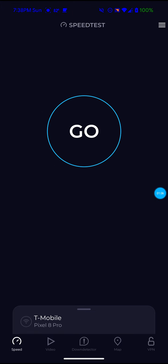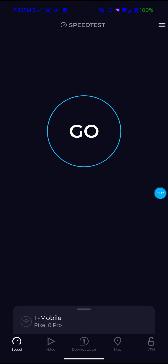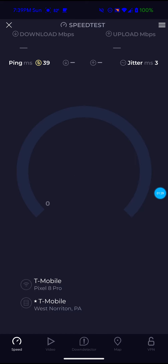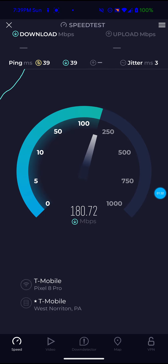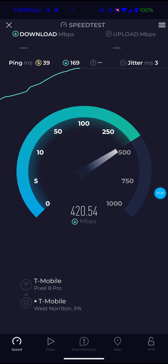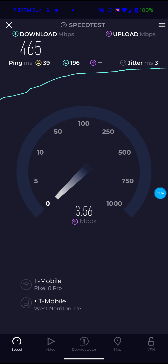It is actually 7:38 PM on a Sunday, so there are probably a lot of people online right now. I am on the West Norton PA server and I'm going to run three tests on this, then a couple on the Ashburn VA server. Keep in mind this is not hooked up to any external antenna — not a waveform 4x4 antenna or anything — just the NCGO's own 5G and 4G internal antennas.